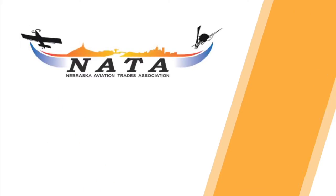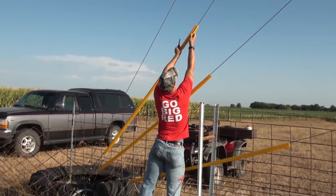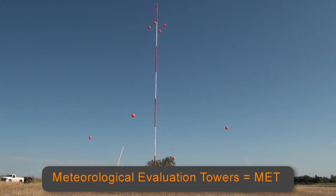This video is brought to you with funding from the Nebraska Aviation Trades Association and University of Nebraska-Lincoln Extension. This video will focus solely on the best practices to mark meteorological evaluation towers, which we will call MET towers.